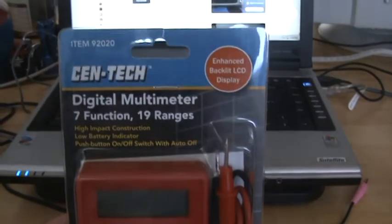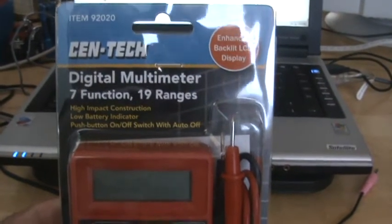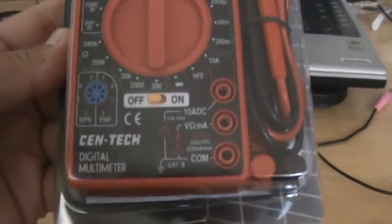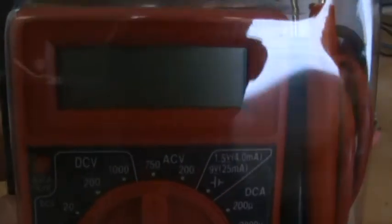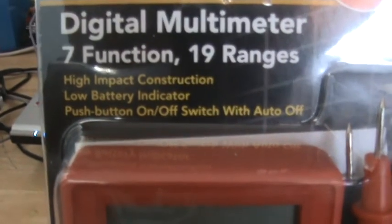I bought this Syntec Digital Multimeter — 7 function, 19 range — today. I got it at Harbor Freight. It's regularly $8.99, but it was on sale and I got it for $2.99.